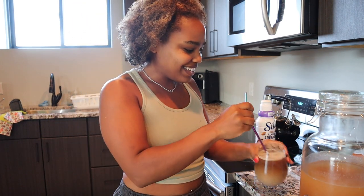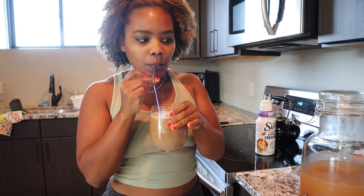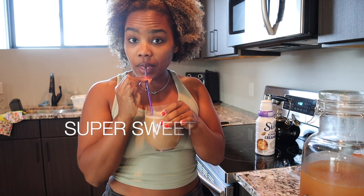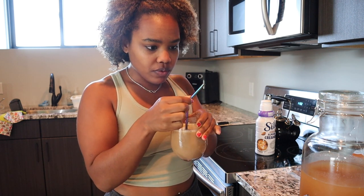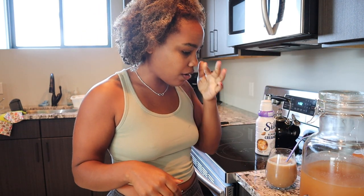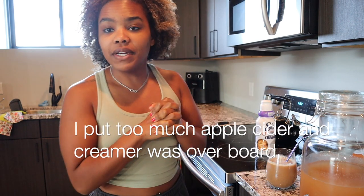Good morning, guys. Let's give her a taste. I'm pleasantly surprised. I almost feel like it needs more coffee at this point, because it's really sweet. But that's very good.